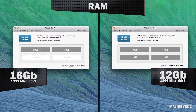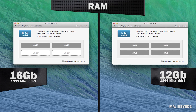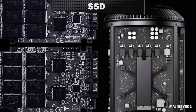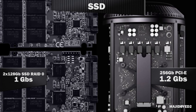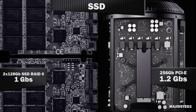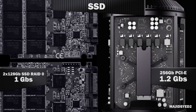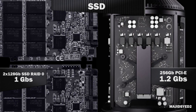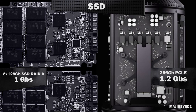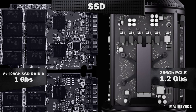Moving on to RAM, we have 16 GB of DDR3 in the Hackintosh and about 12 GB installed in the baseline Mac Pro. For storage, both computers are 256 GB in capacity, but the Mac Pro uses PCIe-based flash memory — theoretically faster than any single SSD. On our Hackintosh, we've put a RAID 0 configuration running two 128 GB Samsung SSDs, which should give us very comparable speeds.